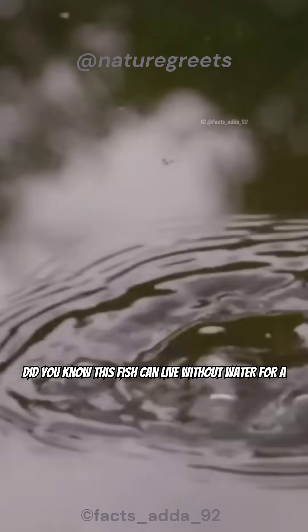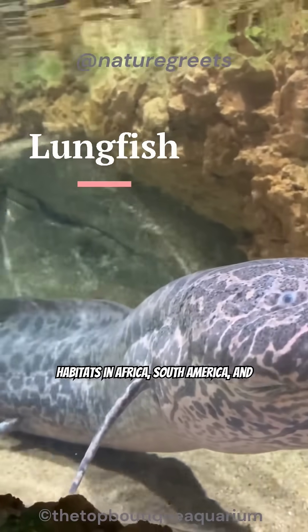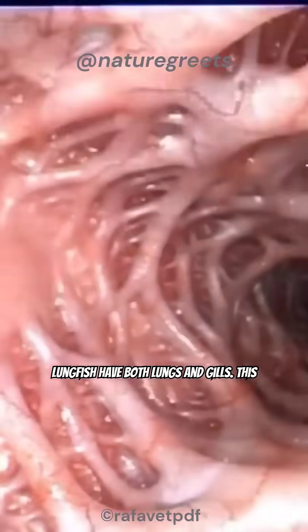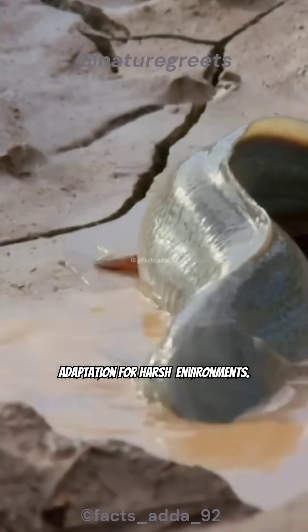Did you know this fish can live without water for a year? Meet the lungfish, found in freshwater habitats in Africa, South America, and Australia. As their name suggests, lungfish have both lungs and gills. This lets them breathe air directly, an essential adaptation for harsh environments.